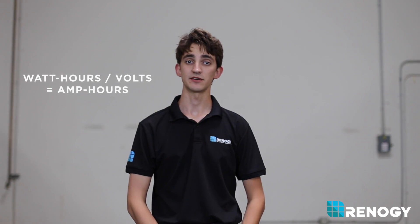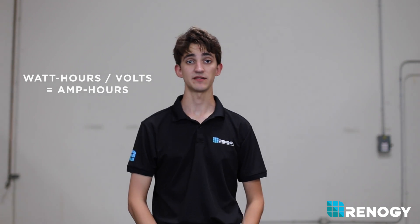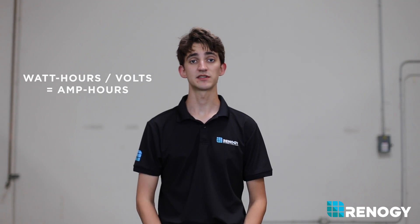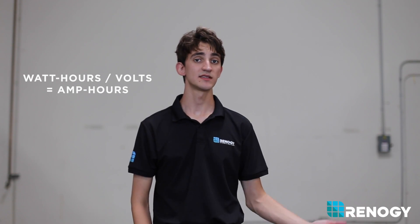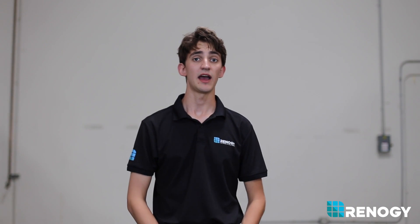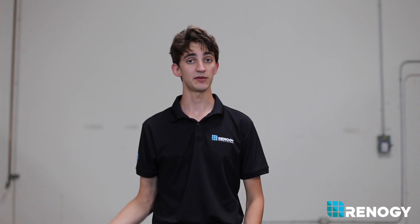To understand battery conversion rates, watt hours need to be converted into amp hours. From the previous example with the television that drew 650 watt hours of energy, you can divide by volts to determine how many amp hours that TV consumes. This is because watts is equal to volts times amps, and amps is equal to watts divided by volts.